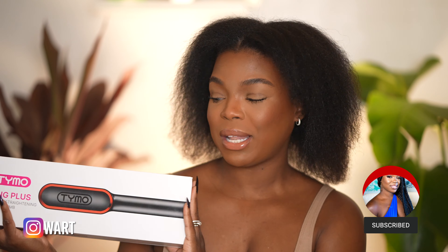If you're new here, my name is Tessa Stewart. If you're a returning subscriber, welcome back beautiful. So in today's video, I will be reviewing the Tymo Ring Plus Ionic Hair Straightening Comb.